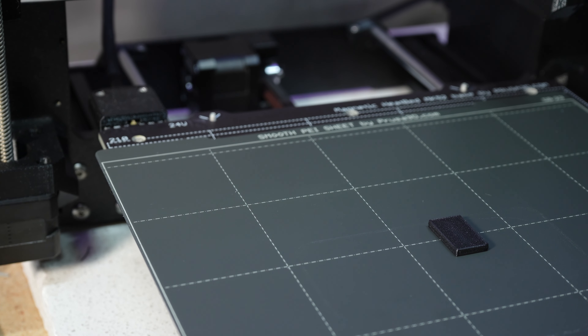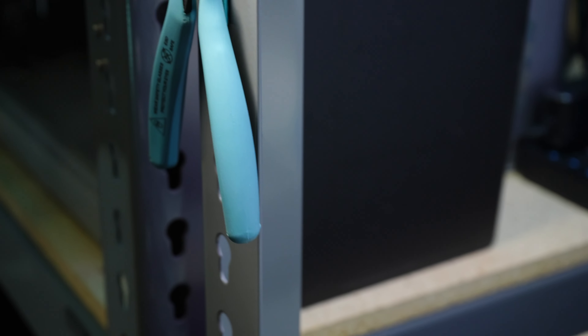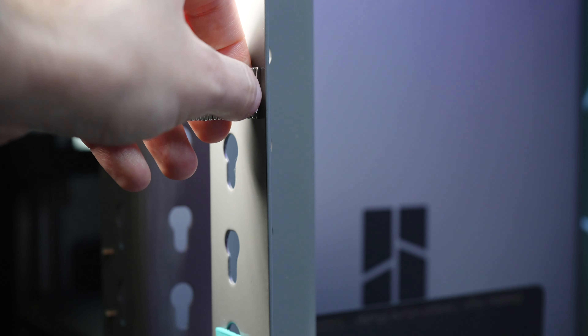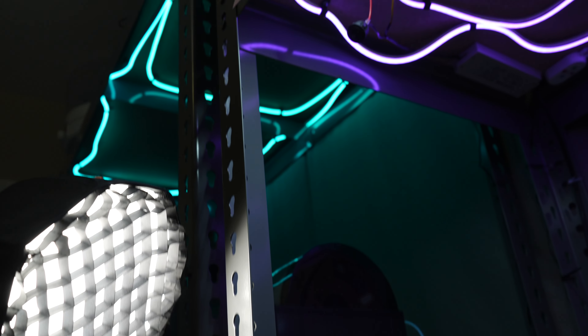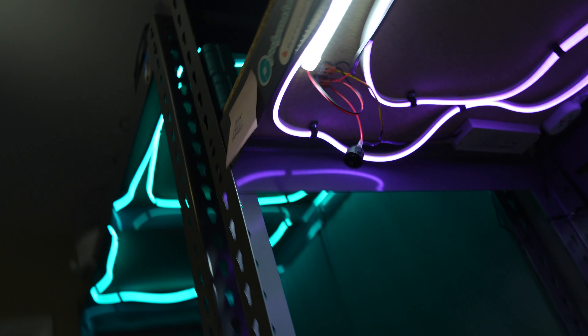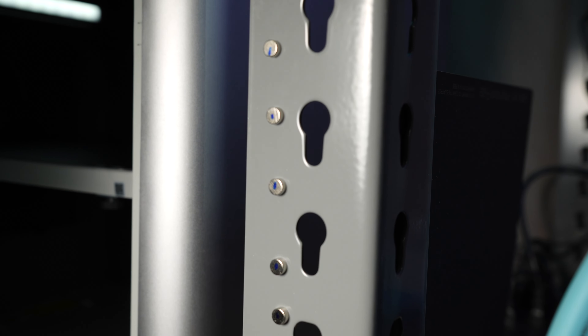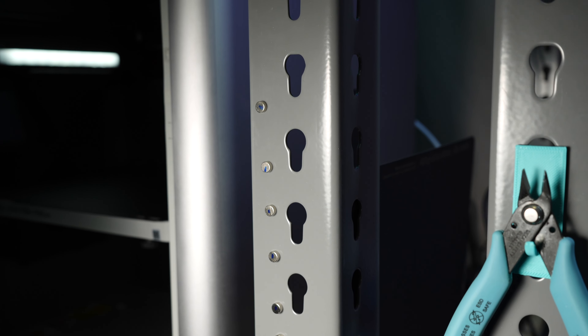One thing I recommend is to have a master magnet of sorts — keep a magnet on your bench in a known position so you can always tell which way the magnets should go and insert them consistently. I mark the magnets with a Sharpie: the blue side goes down in the bottom side of the parts, and the blue side goes up in the top side of the parts. That way multiple prints can all work interchangeably with each other.